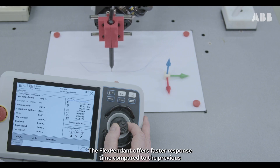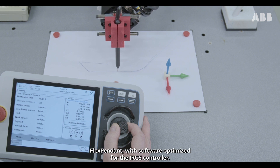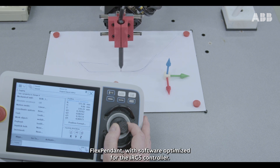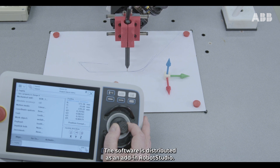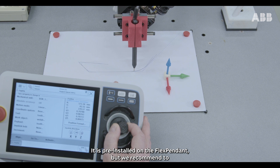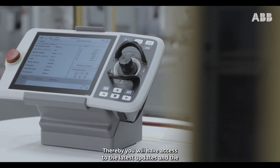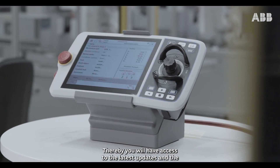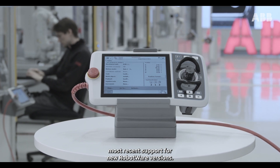The FlexPendant offers faster response time compared to the previous FlexPendant, with software optimized for the IRC5 controller. The software is distributed as an add-in in Robot Studio. It is pre-installed on the FlexPendant, but we recommend including it in the RobotWare installation whenever possible. Thereby, you will have access to the latest updates and the most recent support for new RobotWare versions.